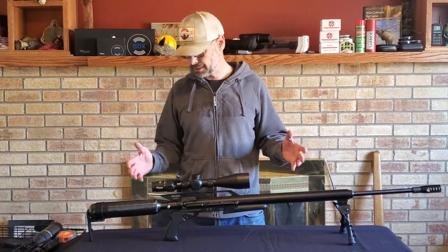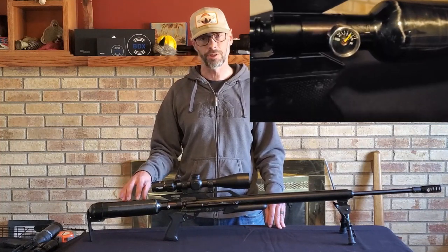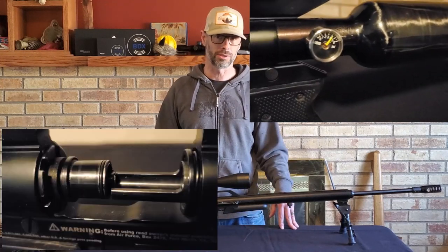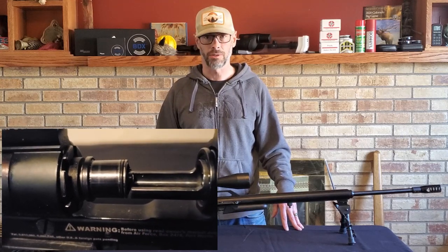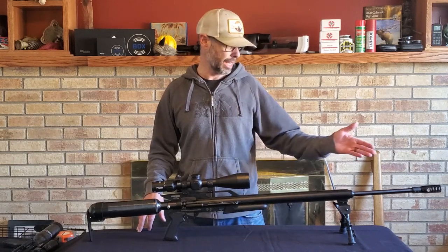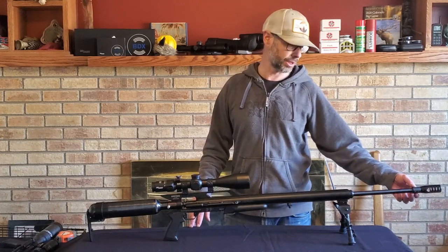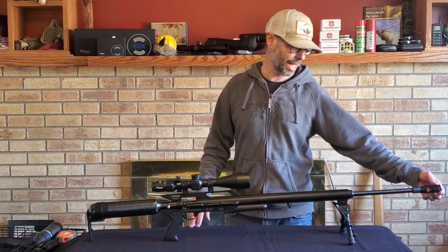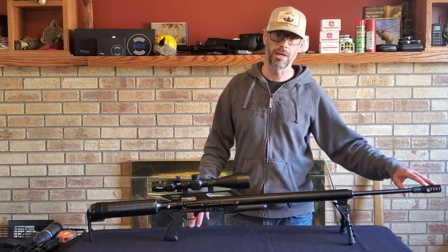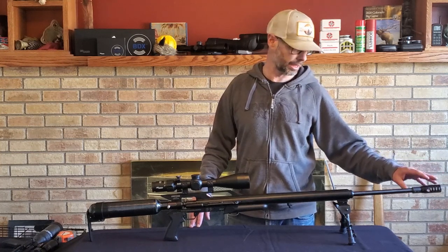I did throw a couple of extras on here. I put a carbon fiber bottle as opposed to the metal one. It does come with the metal bottle, but that 4,500 PSI metal bottle is heavy — it's going to add, with the valve, probably close to two pounds to your Texan. I opted for carbon fiber just to keep the weight down. I threw a muzzle brake on it — this is from African Air Ordnance, their barrel adapter. You just slide it on and tighten down the lock screws. It's threaded on the end, so that allows you to switch from a muzzle brake to a Don EFL Emperor or the Air Beast from African Air Ordnance.